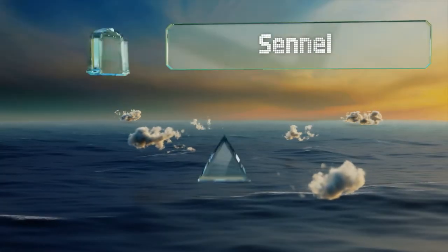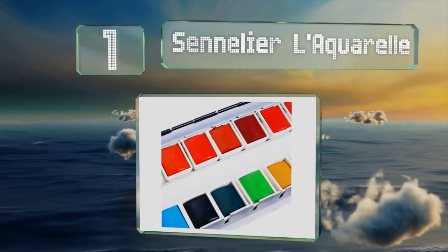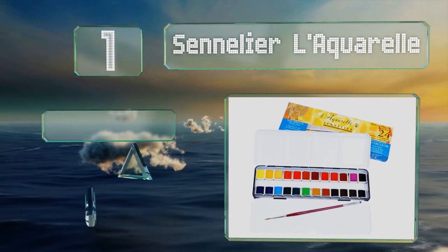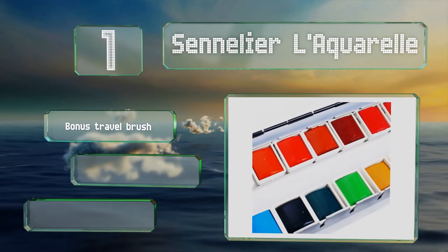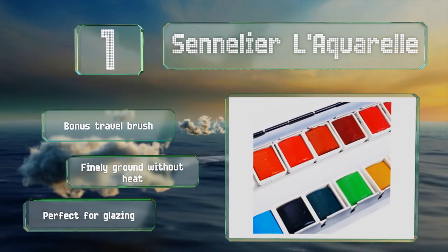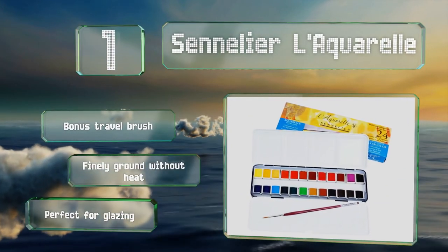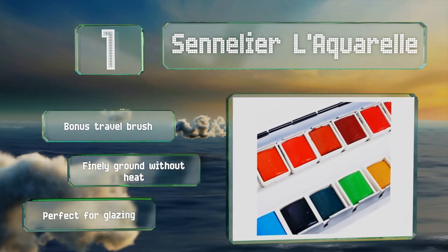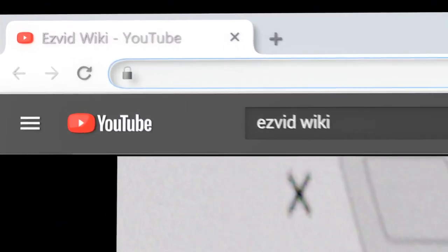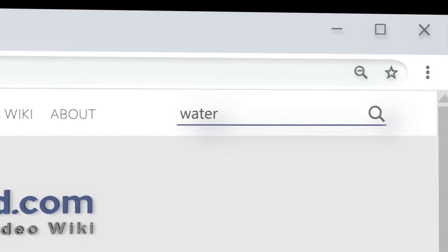And coming in at number one on our list, made in France using traditional methods, the Sennelier L'Aquarelle contains honey, which not only adds luminosity and brilliance to the paint but helps reinforce its longevity as well. Each pan holds extremely smooth, vibrant pigment that reacts to very little water. The set includes a bonus travel brush, and these are finely ground without heat, making them perfect for glazing.